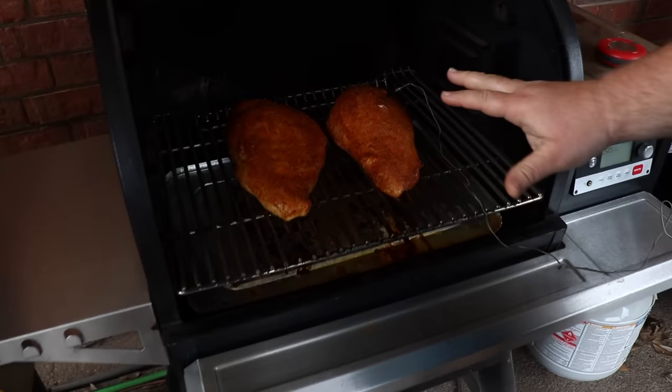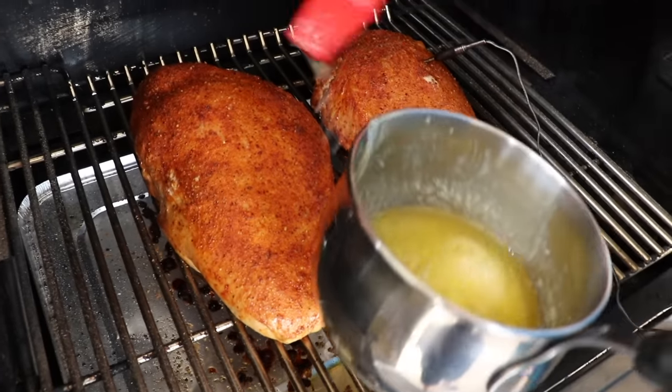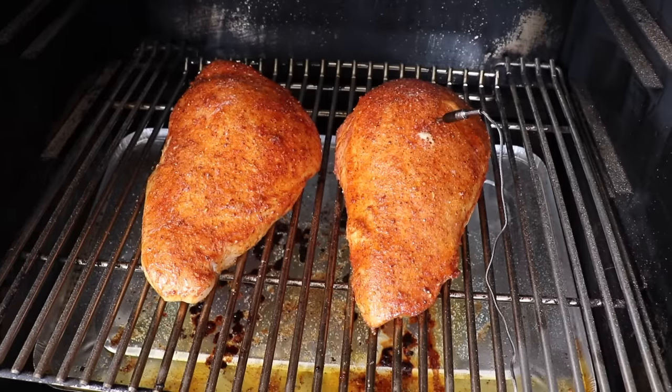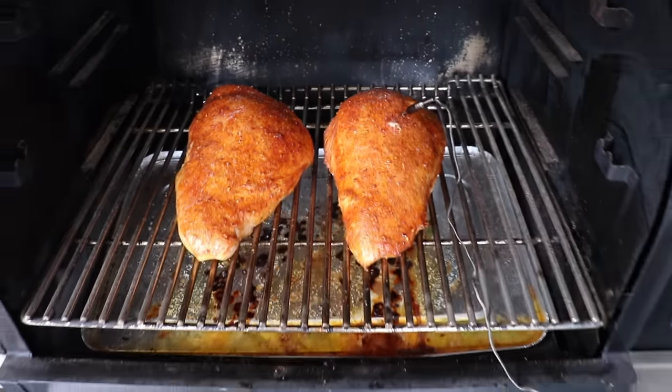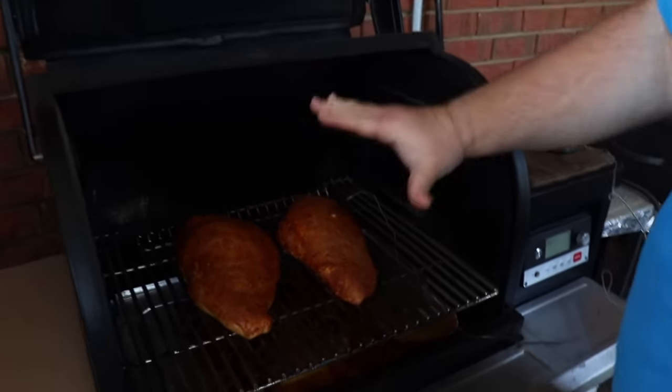It's been about 30 more minutes — total cook time has been an hour and 15. Those turkey breasts are looking fantastic. I want to go ahead and brush them with a little more butter; the butter's doing its magic by making them turn brown. I'm ready to eat some now. Just gonna get it closed and come back to check in about 15 minutes.